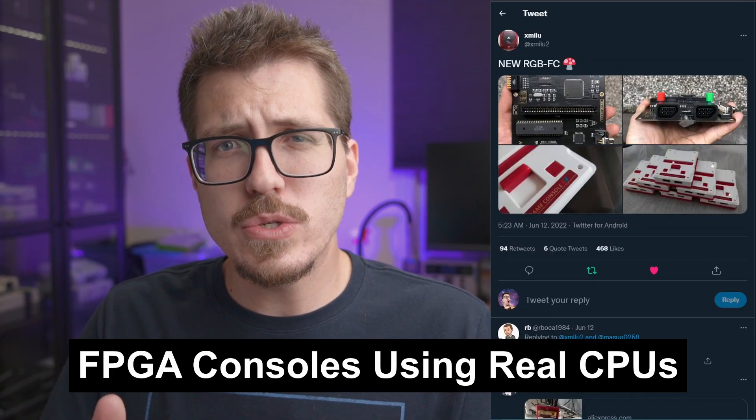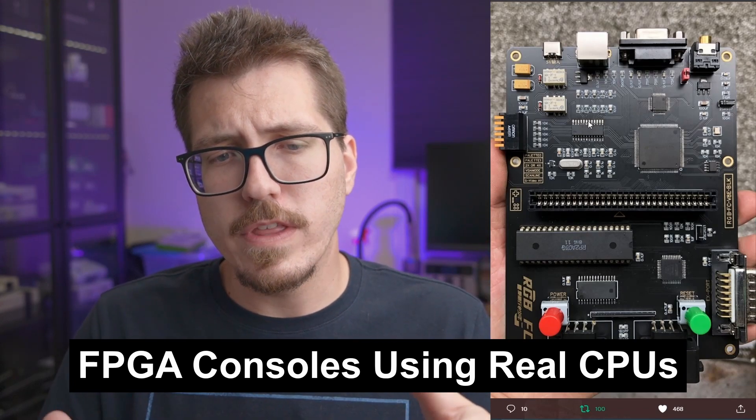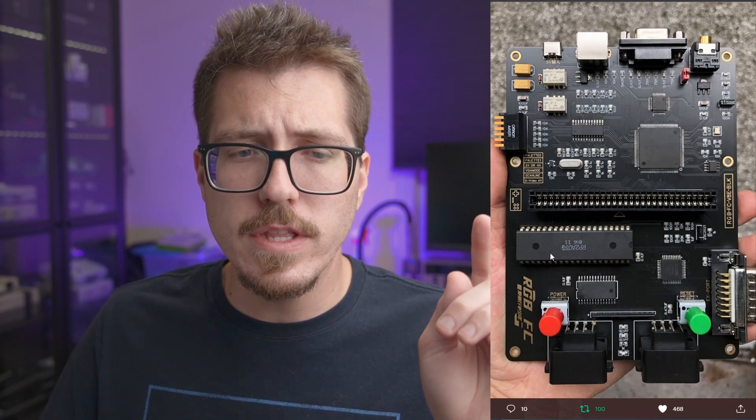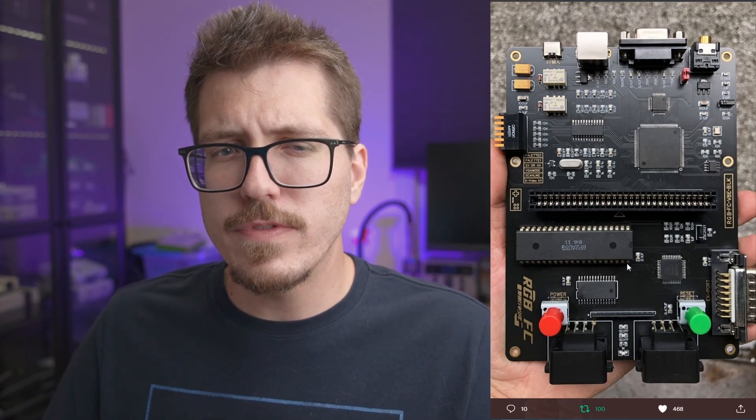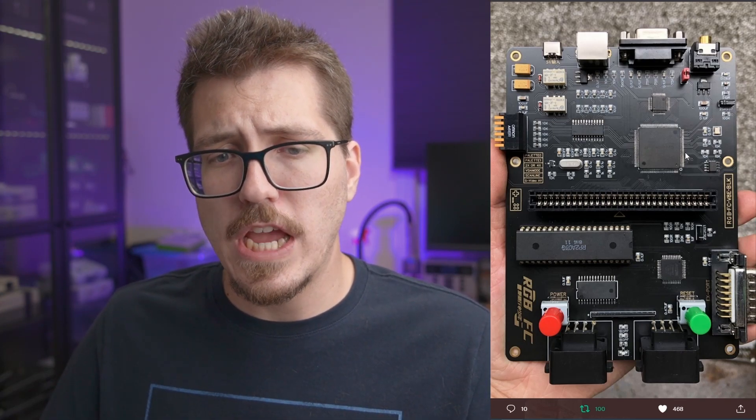Last but not least, let's look at this interesting Famicom board. It looks like a replacement motherboard for the Famicom, except you'll notice there's only one chip here for the Famicom CPU. I'm not sure if the Famicom has both a CPU and a PPU, but this board doesn't have that — it has an FPGA.